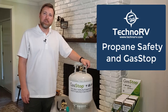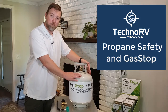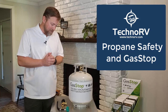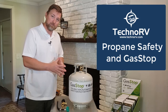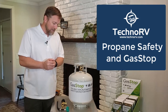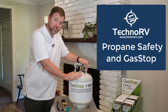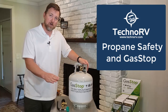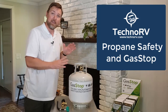This is Eric over at Techno RV, and this video is for anybody that has propane in their RV. I want to talk to you today about propane safety, the technology that currently exists on your system to protect you from propane leaks, and a device you can add to your system that will make sure you have 100% automatic shutoff in case you have a leak, because current technology does not do that.